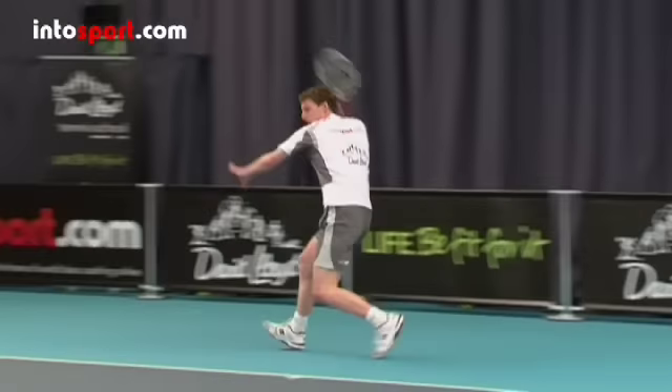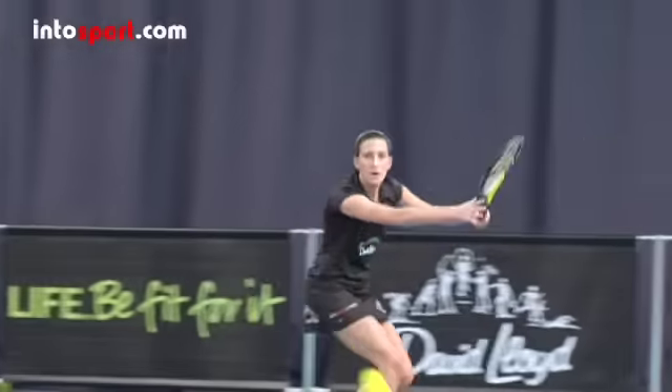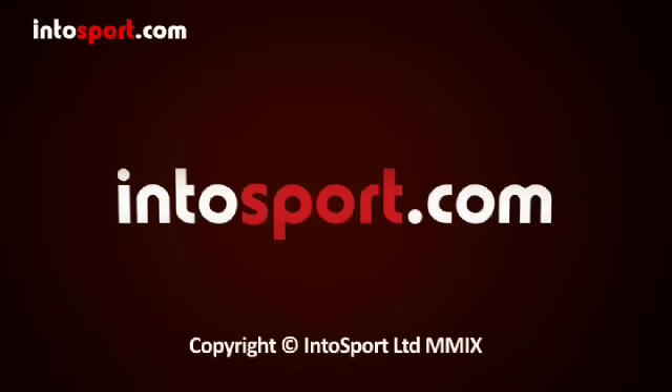Now that you've learned the technique for a topspin forehand, check out the drills guides to help you practice your new skills. IntuSport.com — the home of world-class sports coaching online.